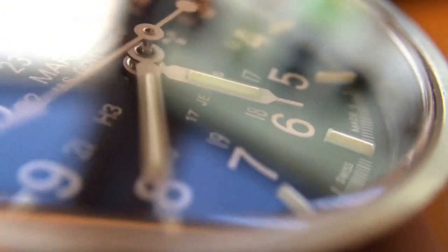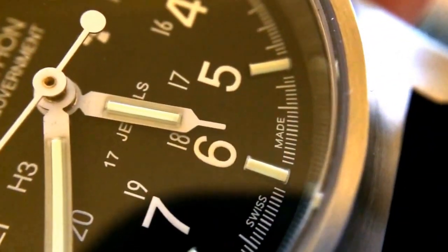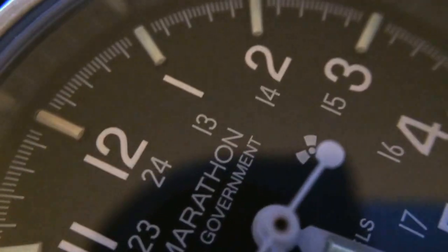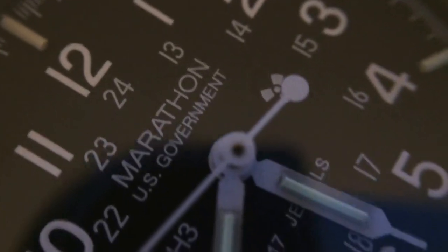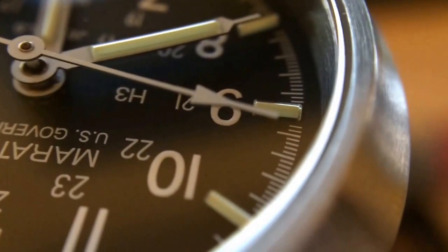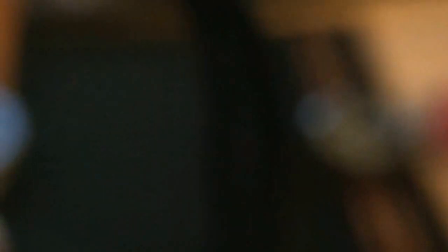You can kind of see here now the tritium tubes, and the really clean printing on the dial. Really well done. The numbers and the second and sub-second marks — it looks really clean. At 12 o'clock, second hand there. And you can really see the tritium tube there at the 9 o'clock. It looks really, really nice.